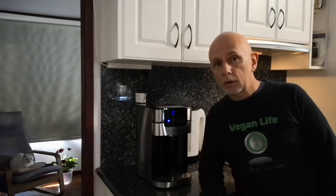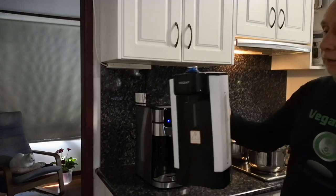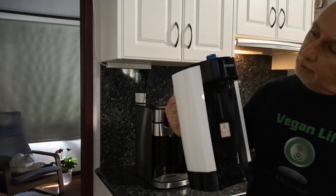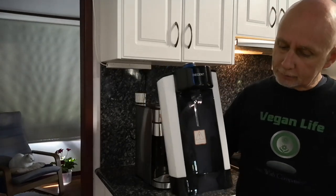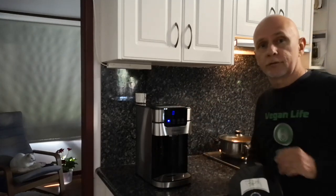I want to give you a quick review of the new Westinghouse instant hot water dispenser that I've just recently purchased and that I absolutely love. For the last three years I've been using one of these eBay specials called Decent — a three-liter capacity instant hot water dispenser. It was pretty decent, but it started running out of oomph lately, so I've upgraded to one of these beautiful little machines.